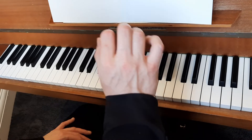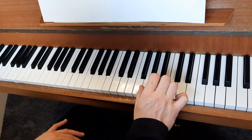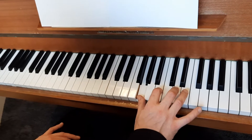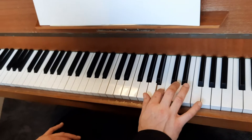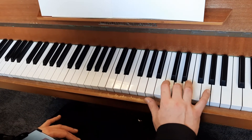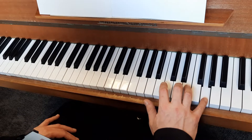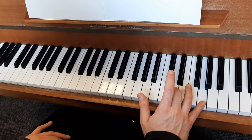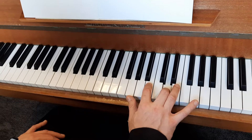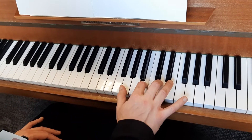For the G major arpeggio, I'm going to start with my thumb on G, reach my second finger up to B and my third finger up to D, then find G at the top with my fifth finger, and then turn straight round again and play D with my third finger, B with my second finger, and G with my thumb.